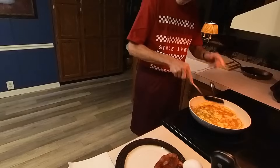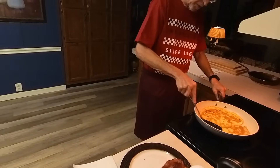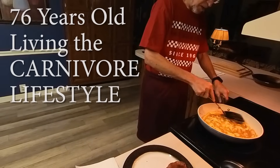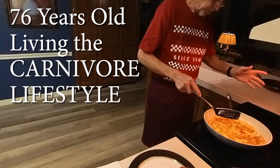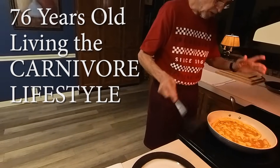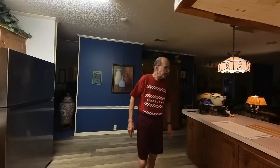It doesn't need to cook very much on that side, but that is exactly the way I like it. And then I'm going to show you the best part of this whole methodology of mine about cooking bacon and eggs. Good morning, everybody. It's me, Mitch. You know what this means.